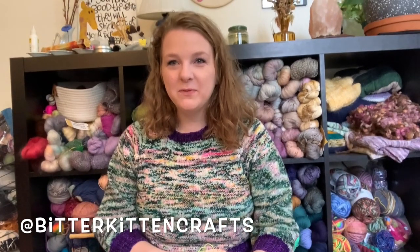Hello! Hi, everyone. I'm Haley. This is Bitter Kitten Crafts. You can find me on Instagram as Bitter Kitten Crafts. I'm a knitter living in D.C.